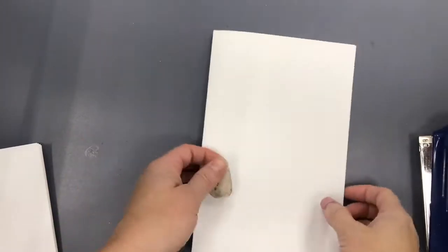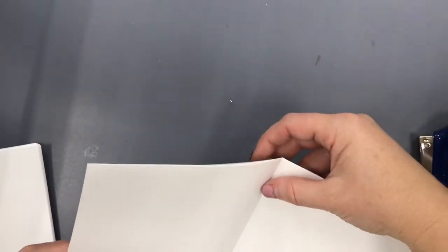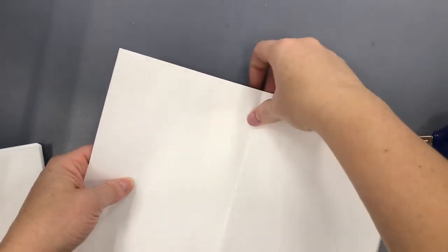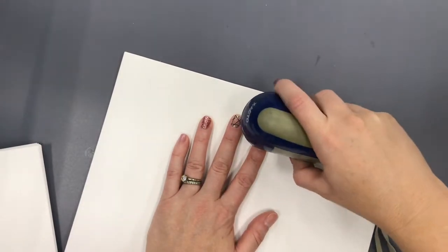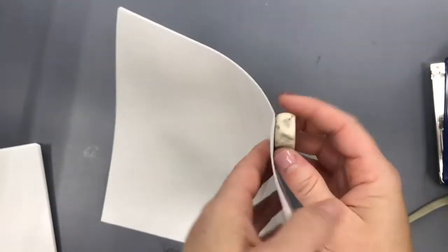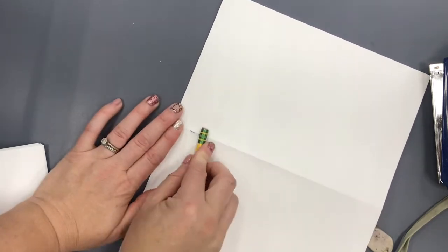To staple each section you're going to open to the middle and you need something soft to cushion the staples, so I'm using a little white eraser. Make sure it's lined up. Open the stapler and line it up right on the fold and push the staple down. Then you'll see you can just peel the eraser off the back and then you can use either your fingers or another tool to close the staple down.